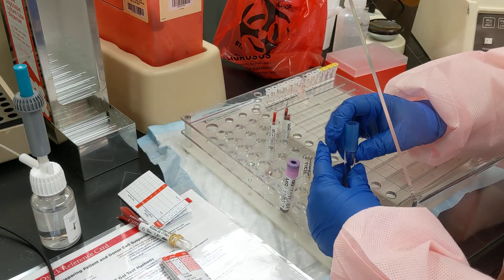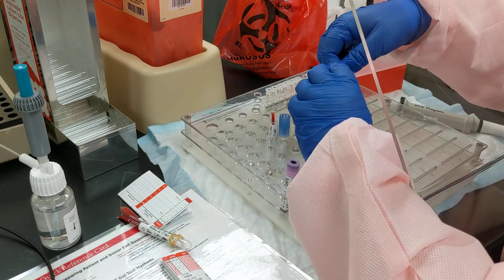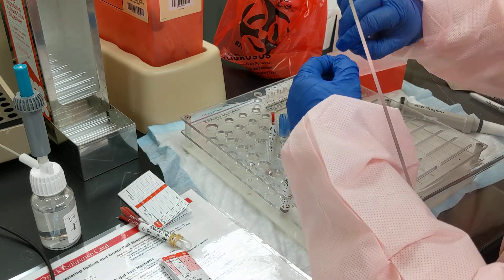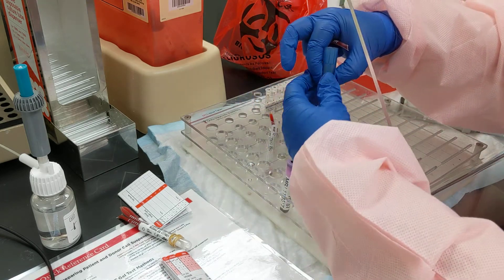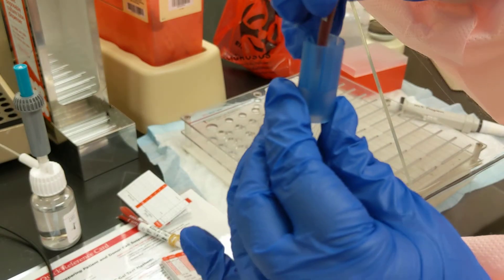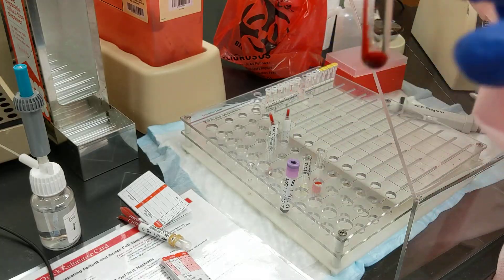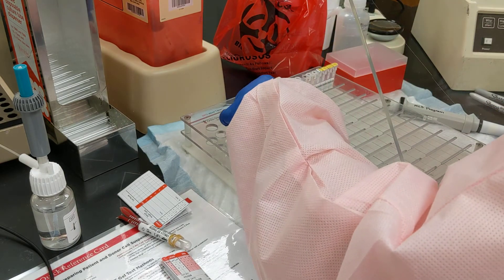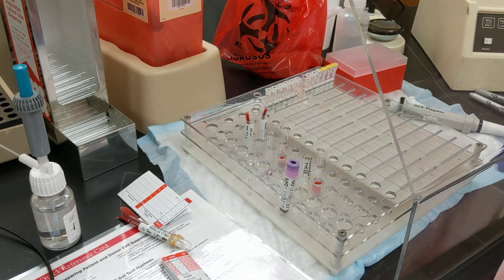Same thing for the second unit — you pop it on there, take a segment, and if you're behind a shield you can twist; otherwise use scissors. You pop it in there, and now you've got plenty of blood in the bottom to do with what you need. And that's how you use the hemotype segment device.